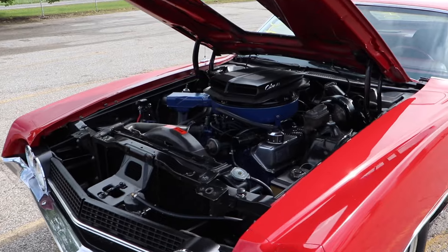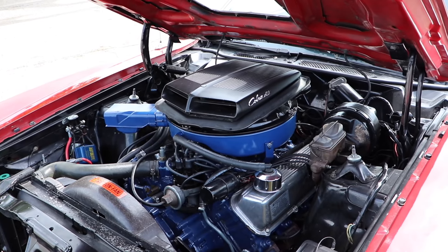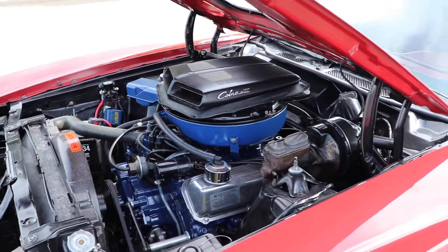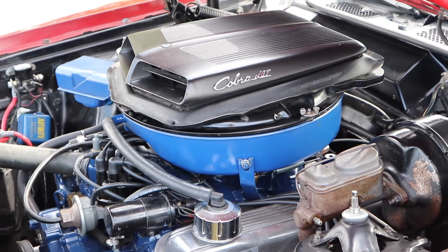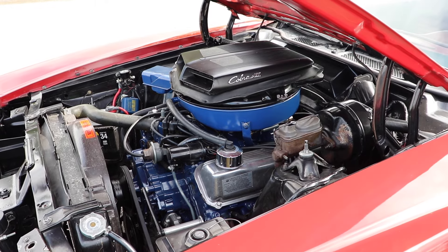The price of a Torino Cobra started at $3,270. To get the drag pack, that was another $207, bringing the total to $3,477 in its cheapest form. Accounting for inflation, that would be about $23,000 today, making this car one of the best drag racing bargains in 1970.